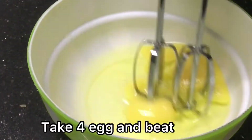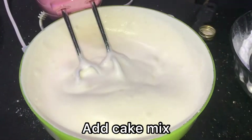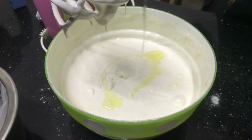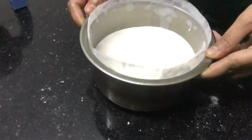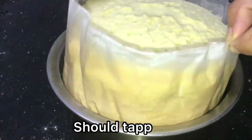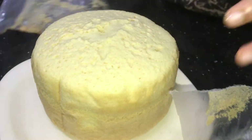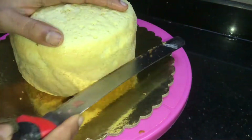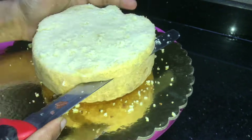Mix it in. Add a little bit of baking soda and mix it in. Add baking soda and mix them in. Add a soft cake and mix — add cake and mix the baking soda, and mix it again.